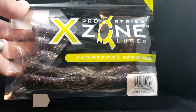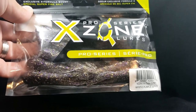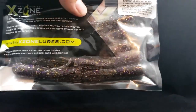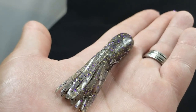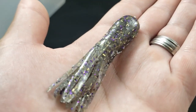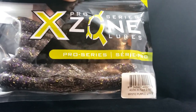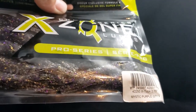Up next from X Zone Lures — I've picked up a few of these in the past but haven't got their tubes yet, thought I'd try these guys out. This is in a Mystic Purple color. These guys look super sick — 2.75 inches in length, a little bit of a smaller style tube. Got these guys for smallmouth. It's like a smoke gray style color with lots of flake in there and purple along the bait. Can't wait to give it a go on a drop shot or a tube head. Pro Series X Zone X Tube 2.75 inches in Mystic Purple.